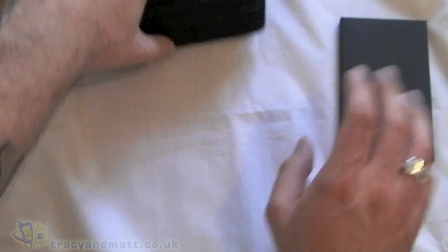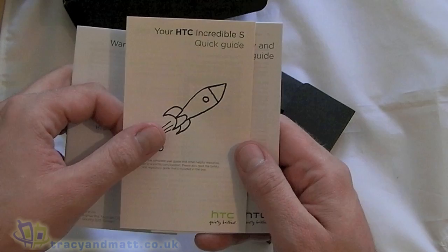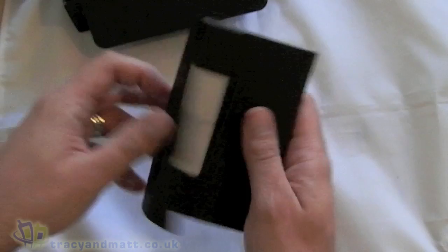I suspect there's some information in here as well. So here we've got the warranty statements, the Incredible S quick start guide, safety instructions, and contact details for HTC. All very nicely presented.